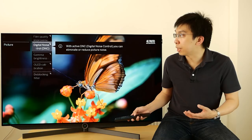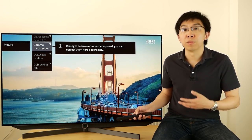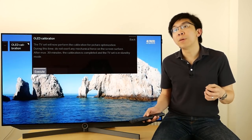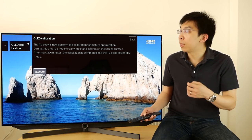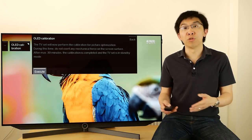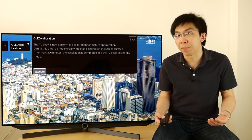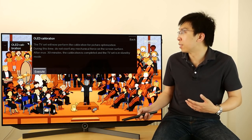Digital Noise Control or DNC. Gamma is a global gamma adjustment for dark-room or bright-room viewing. OLED calibration is quite interesting — it is equivalent to the Clear Panel Noise or Pixel Refresher function on LG OLEDs, which manually triggers a major OLED compensation cycle to improve uniformity of the screen. The TV will run its own regular compensation cycle after 4 hours of accumulated operation anyway, so there's really no need to click on the Execute button unless it's absolutely necessary.